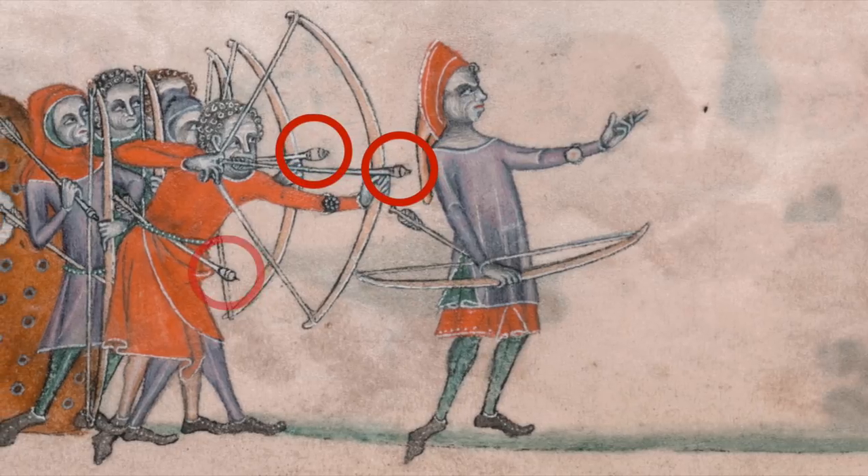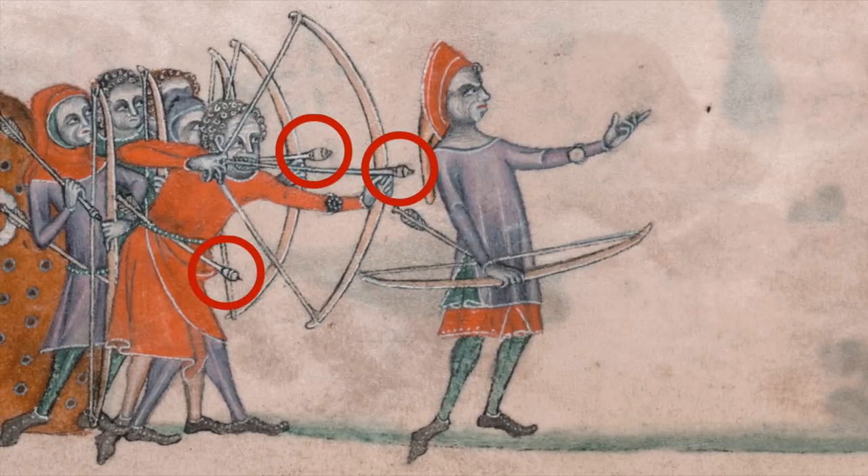But notice the heads of the arrows. These are blunts, wooden tips used for practice. So this image got me wondering, how, 600 years ago, did they make these wooden archery blunts?